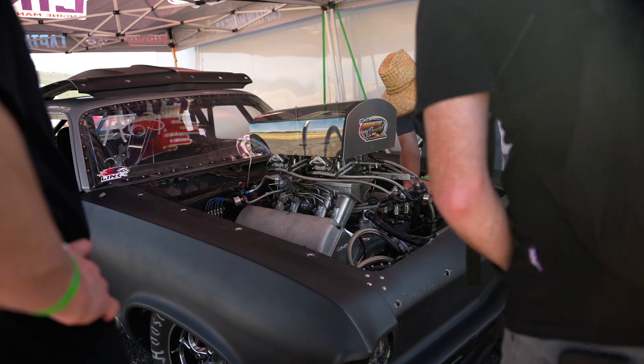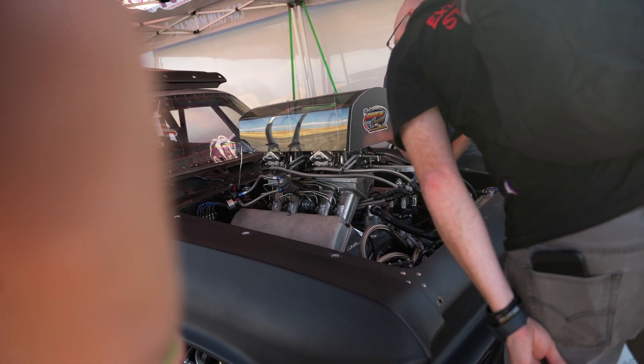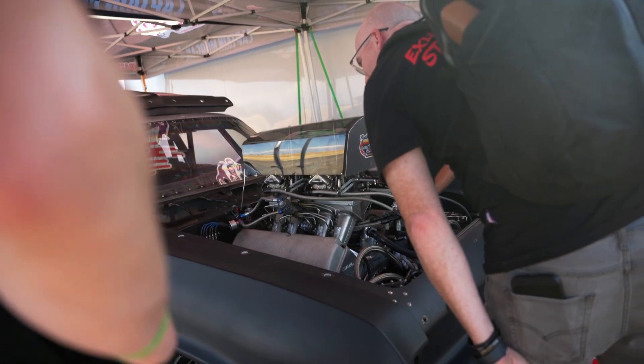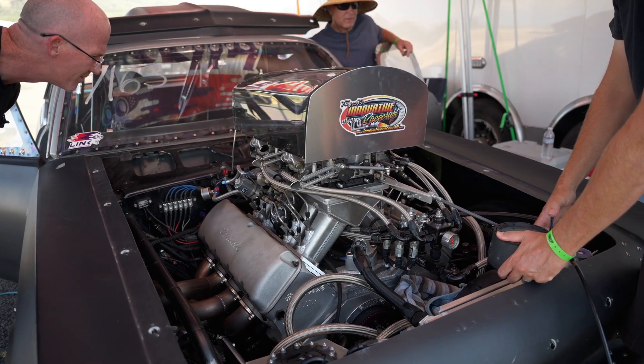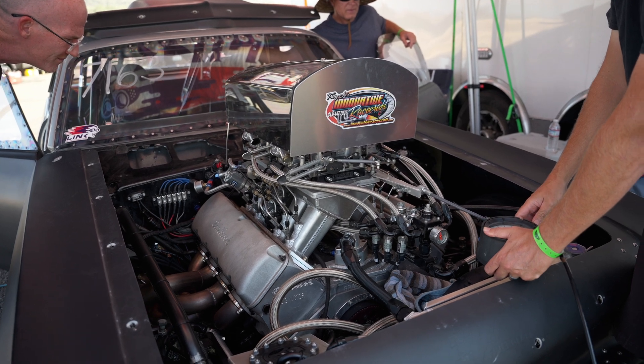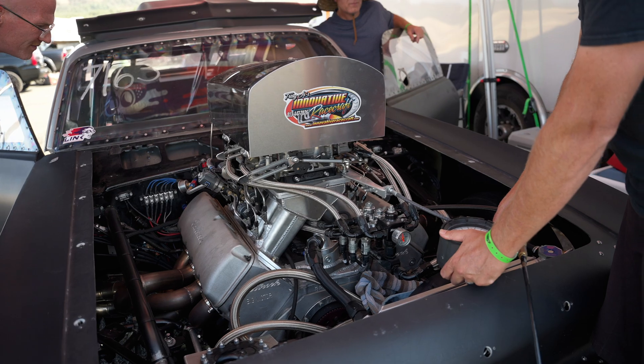The Link ECU with this car is kind of a funny story. Jason and I wired the car and started getting everything dialed in. The funny part about it is it's still got carburetors on it. Link is obviously an engine management system and we're only using half of it. My question was, what am I bringing to the table if I'm going to jump into this and still have carburetors? Because as much as I would like to go fuel injection with nitrous, we're talking about injectors and throttle bodies when I already had this stuff.